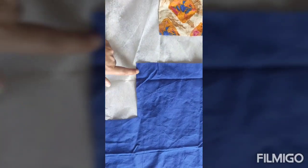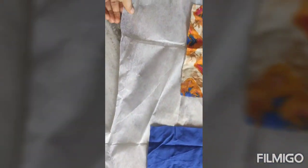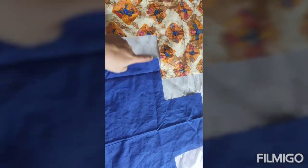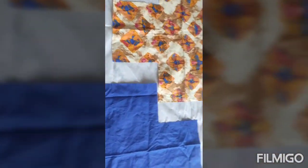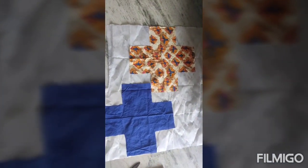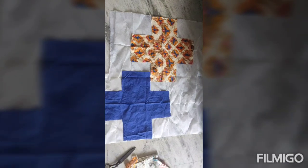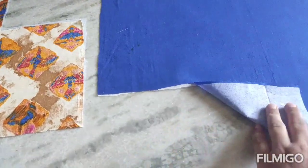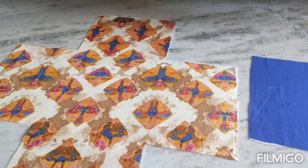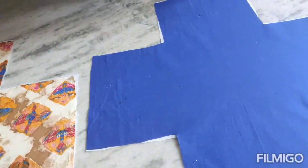The first step is to use the iron and press. I will keep it plain and printed. We will cut the pieces from it and press the same way.